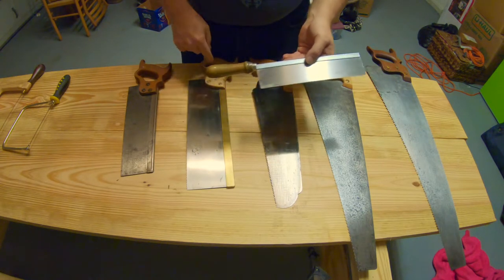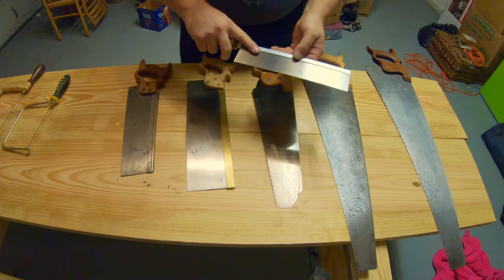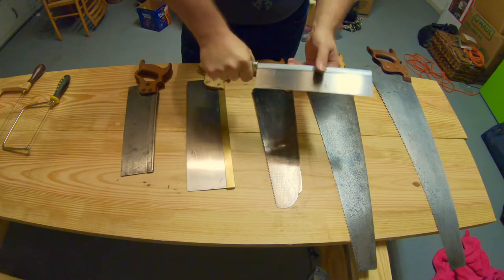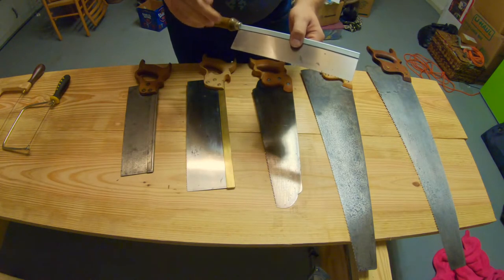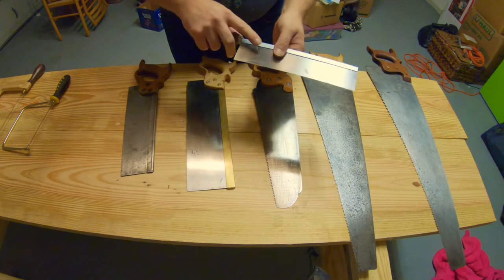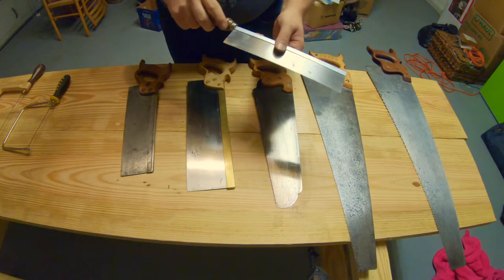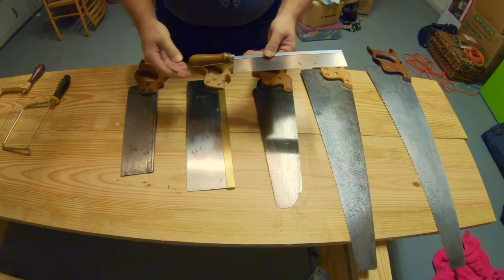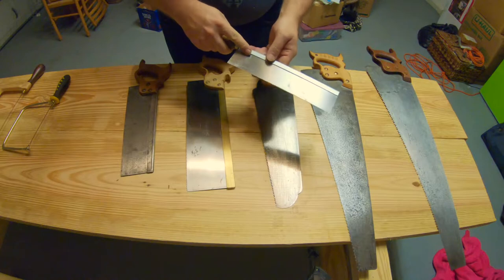You'll notice this dovetail saw does not have the western pistol grip style handle. This is called a gentleman's handle, and it's made this way because when you're doing dovetails you don't want to power it through the wood. You want the weight of the saw and the sharpness of the teeth to do most of the work - you want a very relaxed grip. The gentleman's saw style handle prevents you from over-gripping and just allows it to cut through on its own. We're definitely going to be making a dovetail saw, though I do prefer the western pistol grip style.